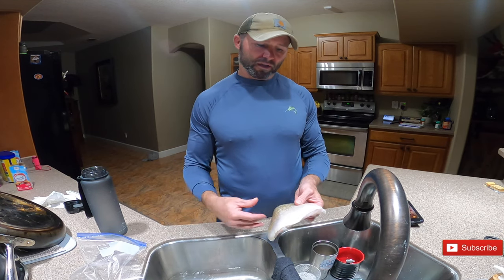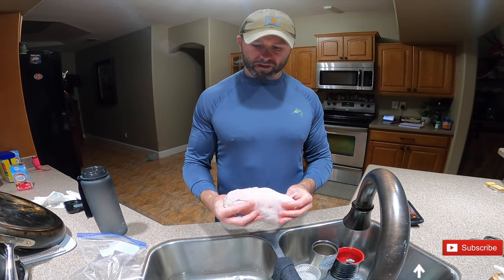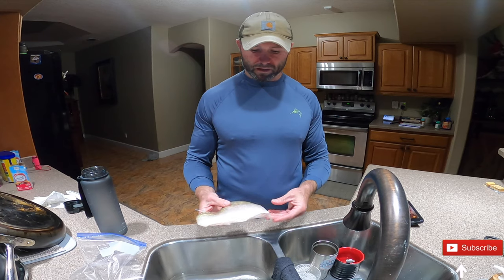So we went out this morning, caught some tilefish, did some deep dropping. I'm gonna give one of these fillets to my buddy at work and then I'm gonna keep the other one for myself.